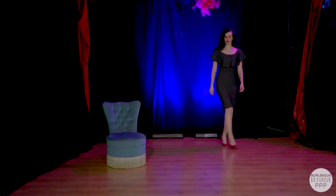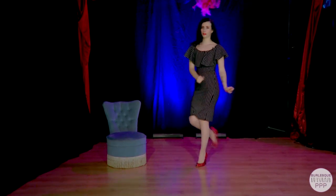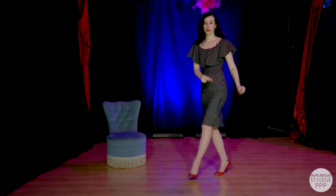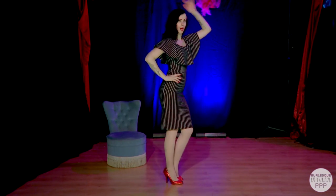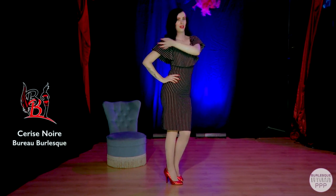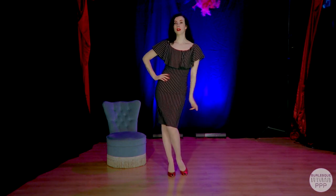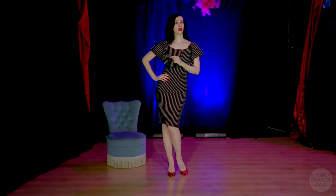Diva is walking, trying to find her flare, and now she's making a pose - boom! Okay, this is lesson one - how to walk and pose like a diva. Try to do it at home!